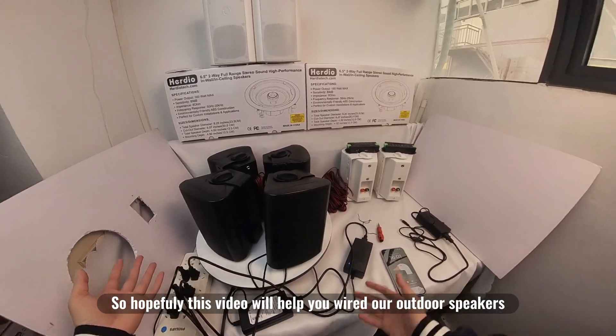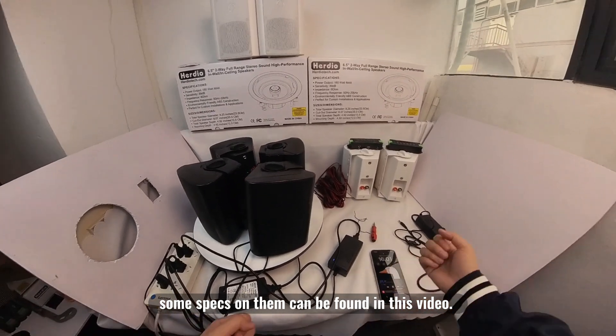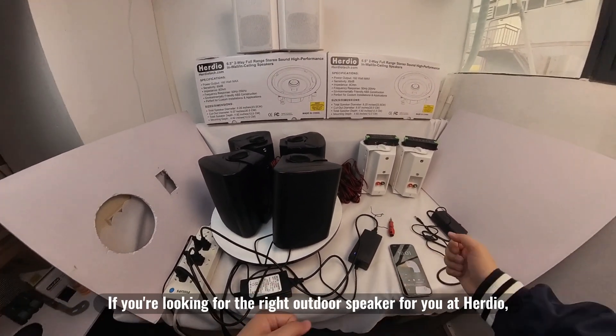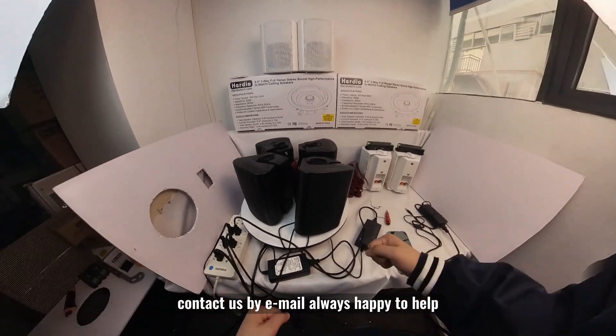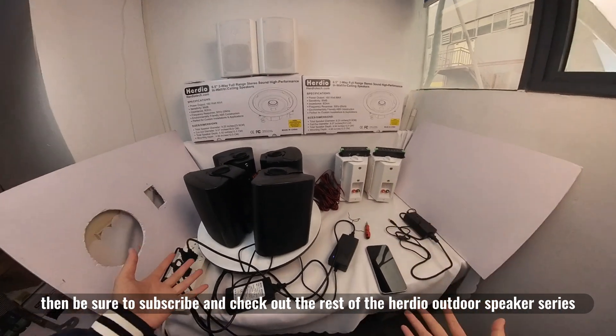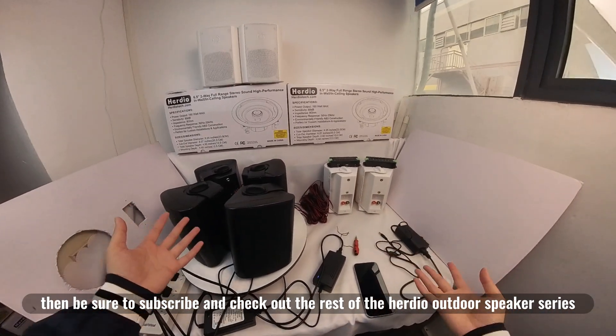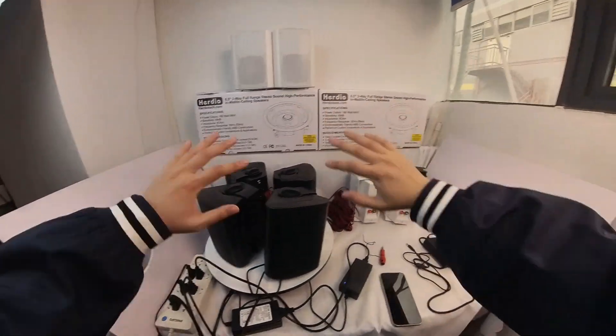So hopefully this video will help you wire up our outdoor speakers. Some specs on them can be found in the overview video. If you're looking for the right outdoor speaker at Herdio, contact us by email — always happy to help. Be sure to subscribe and check out the rest of the Herdio outdoor speaker series. See you in the next video. Bye.